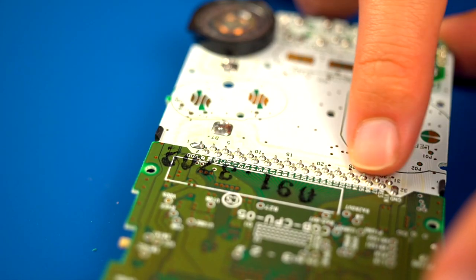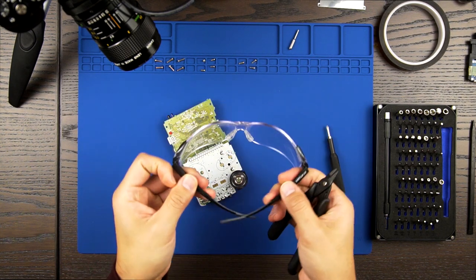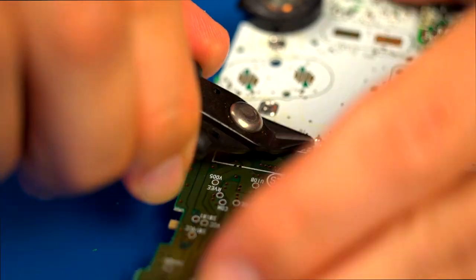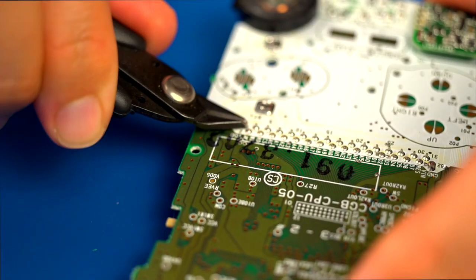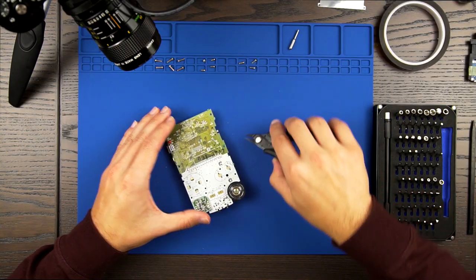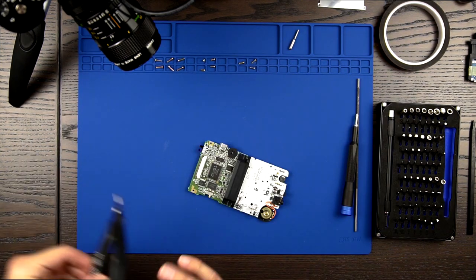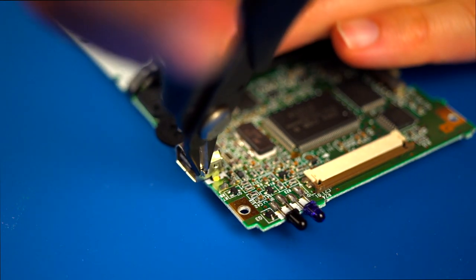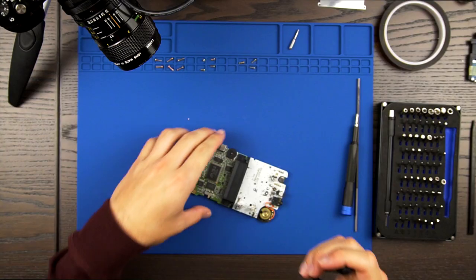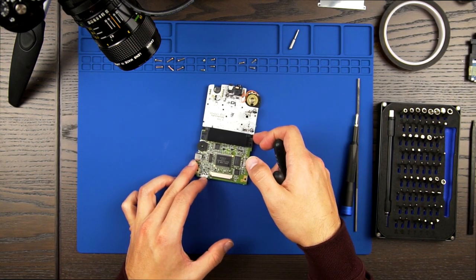Next, we will trim the card slot pins so that they are flush with the motherboard. Be sure to wear your safety glasses to protect your eyes from stray metal fragments. Now let's trim the small metal tabs on either side of the link cable connection port. This step is optional, but it will make the fitment of the Boxy Pixel shell much easier.